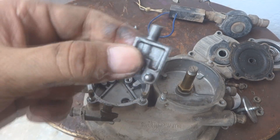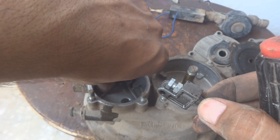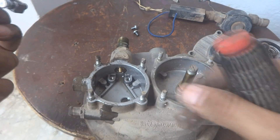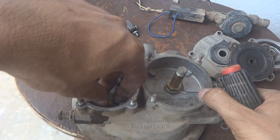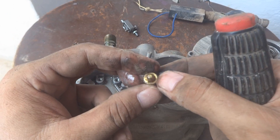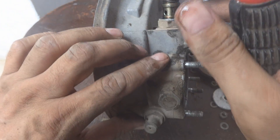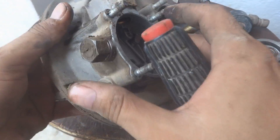This way it will come off, and here is its pin. After cleaning we will put it back. The cylinder also came off and it is dirty — you can see dirt is there. We will thoroughly clean it and wash it with the solvent.